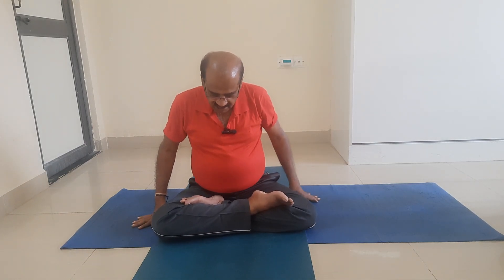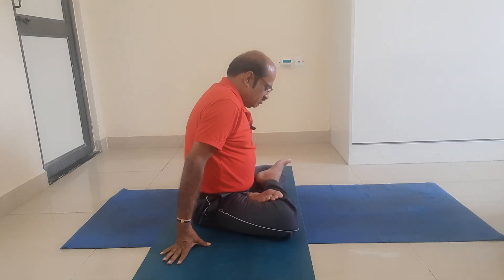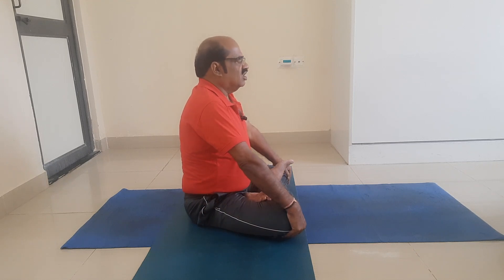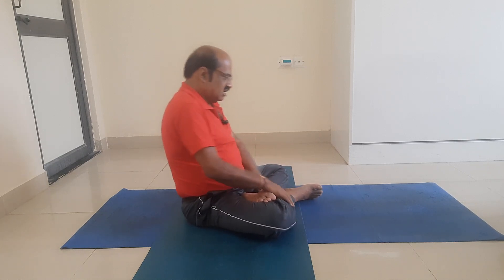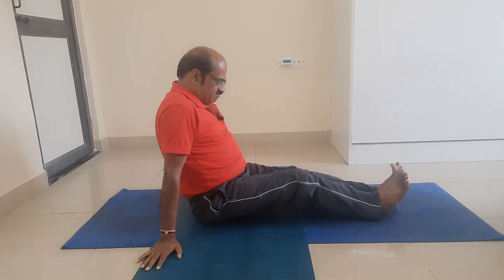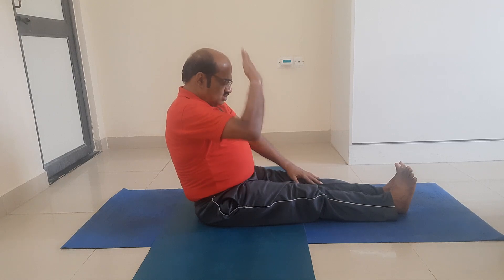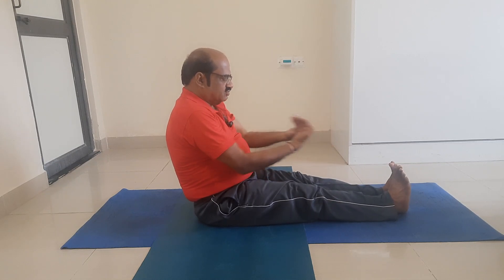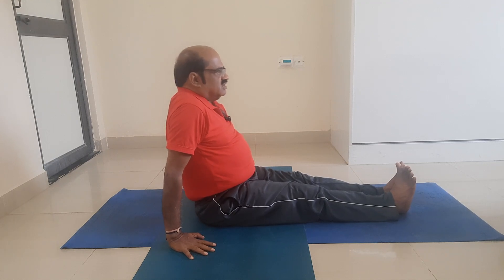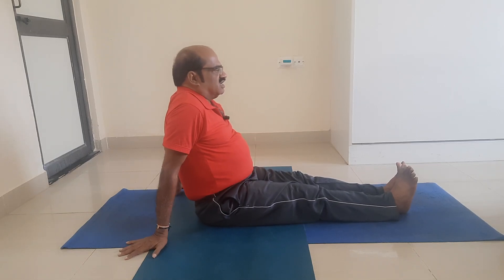I am sitting on the first yoga mat. I shift myself to the second yoga mat, taking a small twist to the left. Now on the second yoga mat, I come out of Padmasana and unlock the Padmasana lock. I stretch my two legs so the back of the thighs and legs are completely on the floor. I stretch my two feet towards me and place the two palms parallel to each other on the floor.